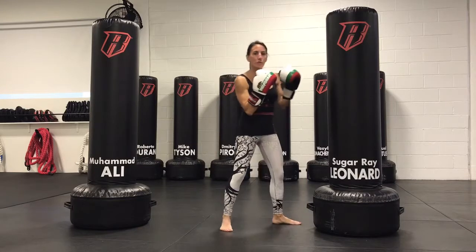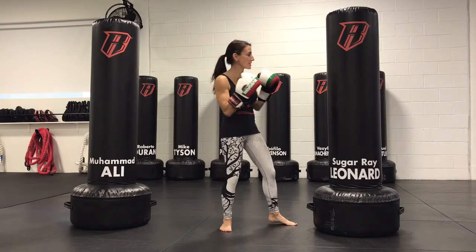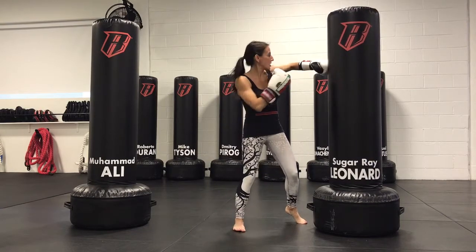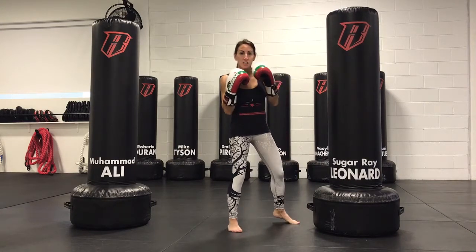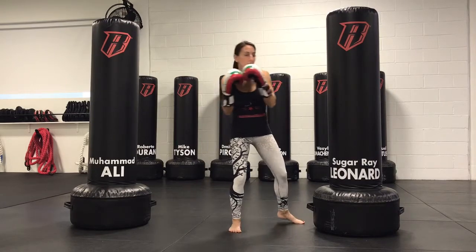When you throw the hook punch, it does matter how far you are from the bag. So if we set ourselves up and we're learning the hook, the best place to set it up is where you have a nice right angle at the elbow of the lead side arm. I like to teach that you roll to your left side to launch that lead side hook.